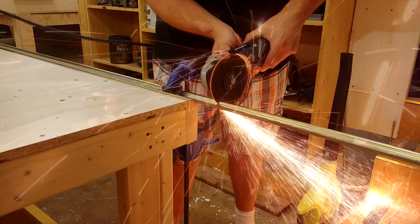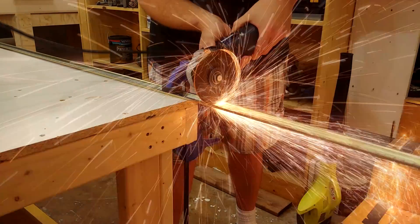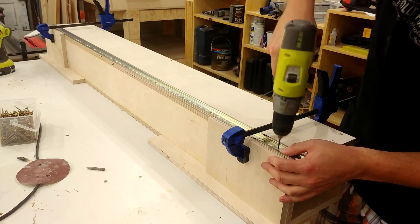I then measure and, using an angle grinder, cut the DIN rail to final length as it comes in two-meter lengths. A few quick strokes of the file takes off all the burrs left by the angle grinder.